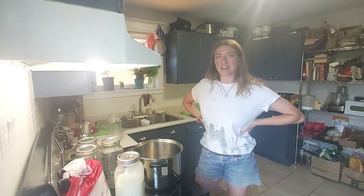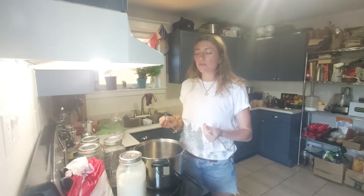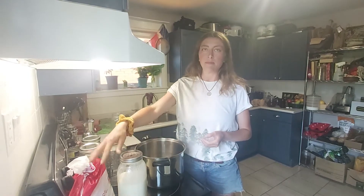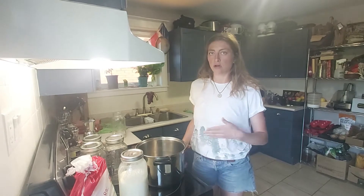Hi, I'm Samantha from Nature's Health and today I'm going to show you how we make our homemade yogurt. The simple process is you need yogurt and milk, a source of heat, and then a consistent temperature for time.